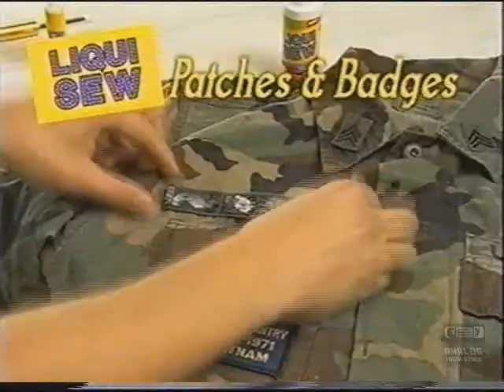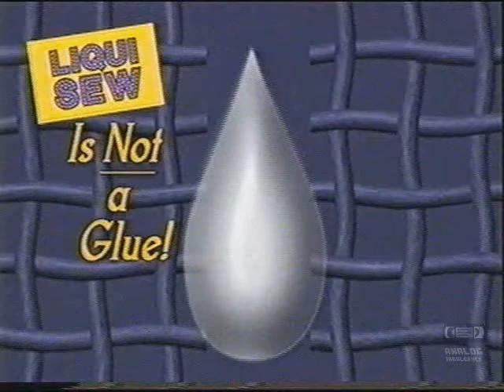LiquiSew is not a glue. It uses a space-age polymer that penetrates into the pores of fibers, causing them to link and lock together permanently.